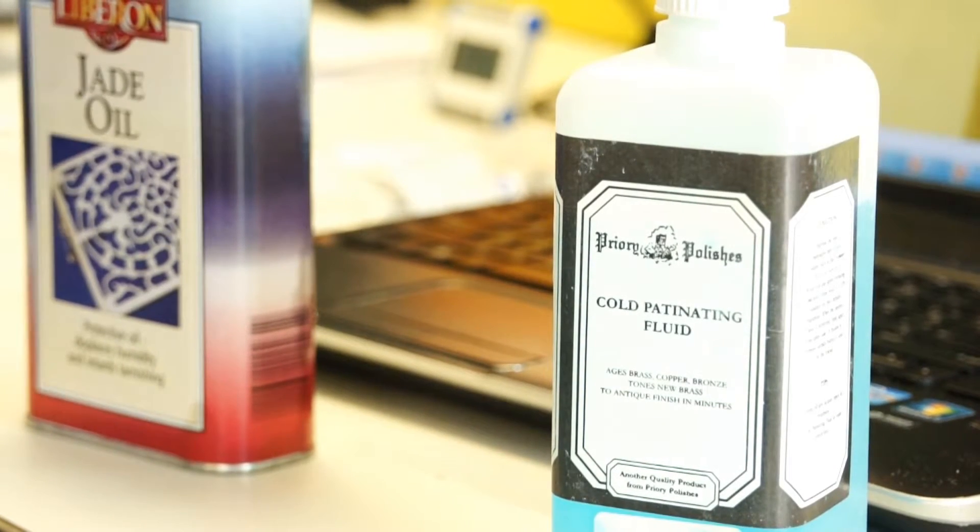I do this by using antiquing fluid. The antiquing fluid reacts to the metal of the cartridge, and then whatever fingerprints or marks are on it will develop and provide a more enhanced visualization of the fingerprints on the cartridge casing.